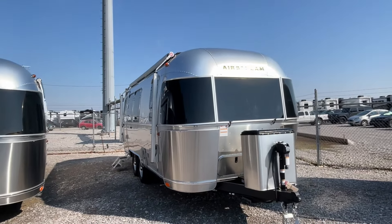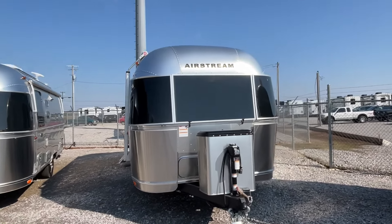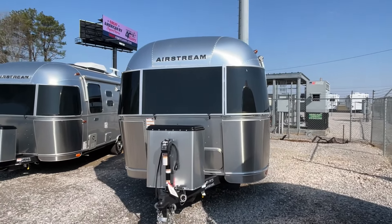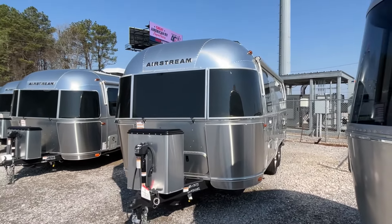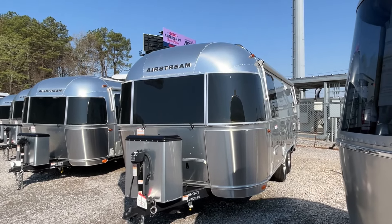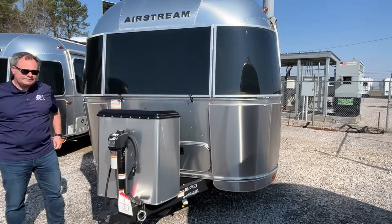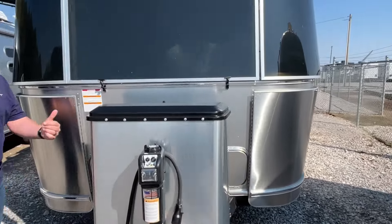The length on this International is 23 feet, the dry weight is 4,806 pounds, and the hitch weight is 439. We're going to apologize for the wind — it is blowing wide open out here, but we're going to go across and get the front here real quick.